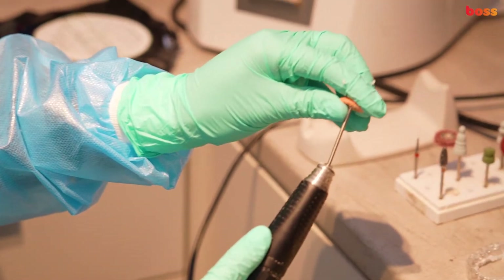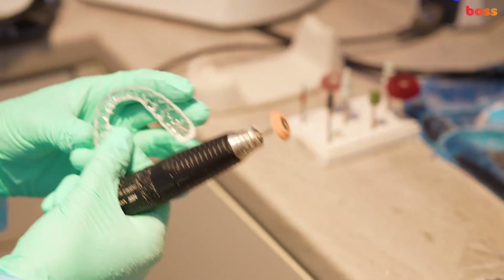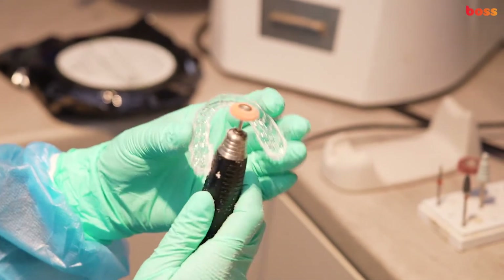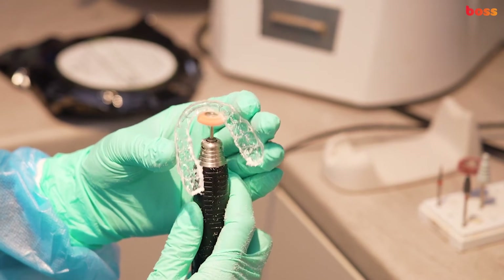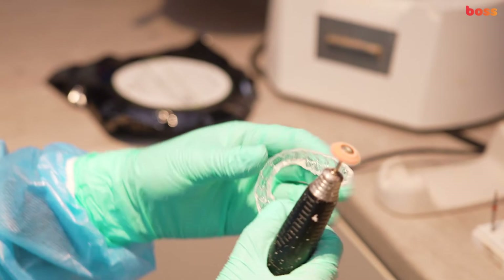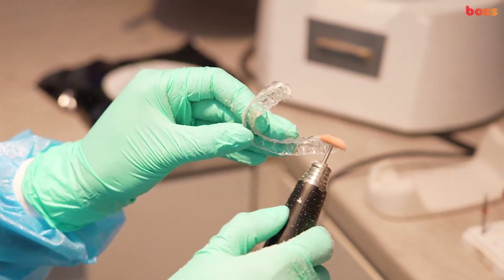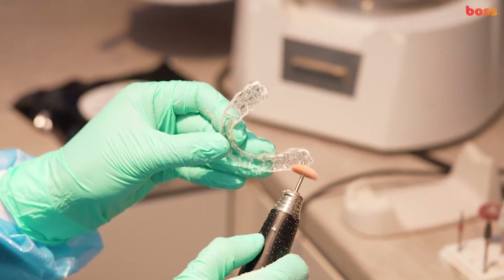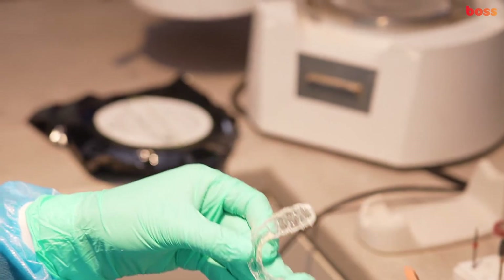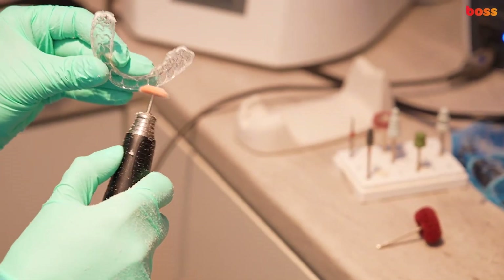Now we're going to use the finer polishing burr after doing a rough trim, to get the edges really smooth with no sharp bits — really comfortable for the patient. Acrylic polishing burrs are available through major dental suppliers. You could use a rubber wheel; we have coarse wheels and fine wheels available.